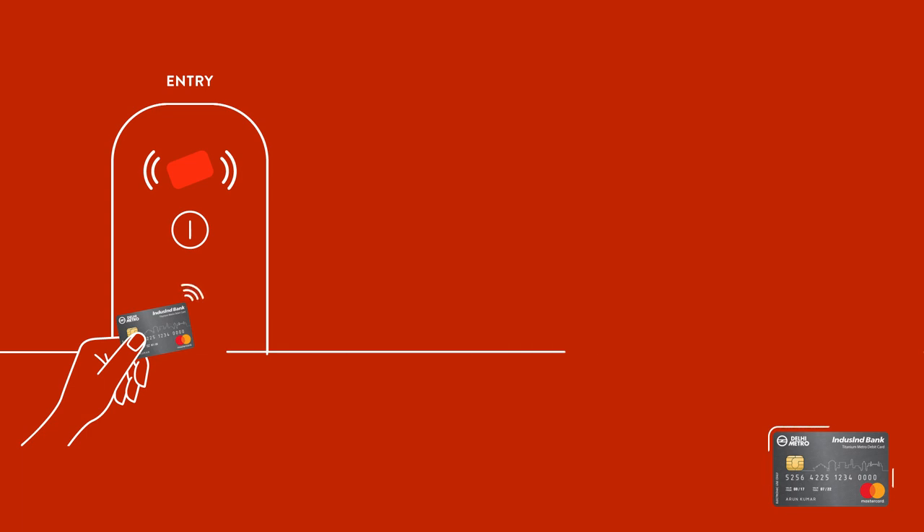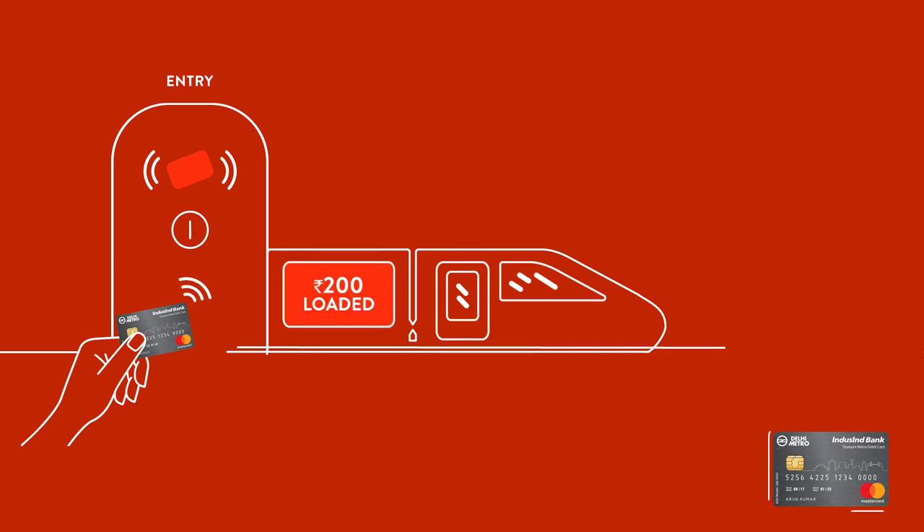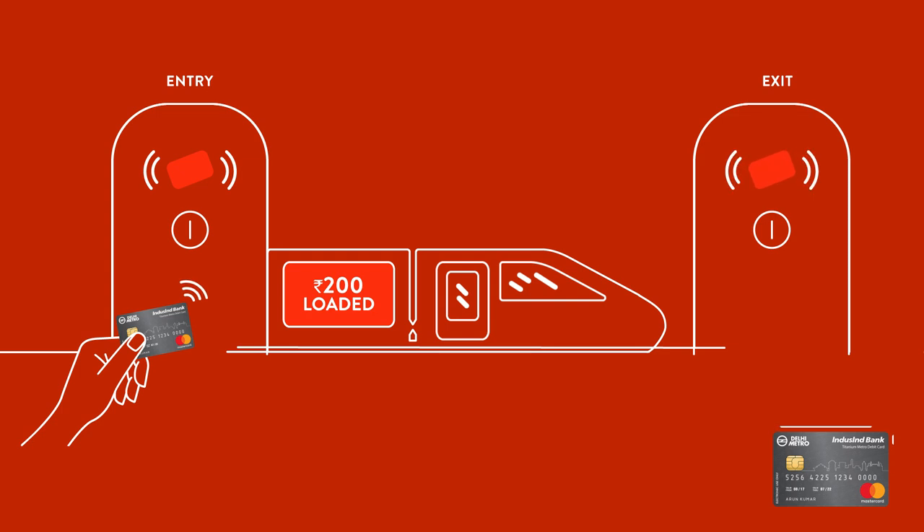Tap your Auto Top-Up enabled card at the Delhi Metro Station entry gate and the Smart Card chip will auto-load Rs. 200 on it, fetching the amount directly from your Indescent Bank account. Tapping it again at the exit will deduct the requisite fare and show you the balance.